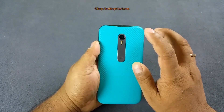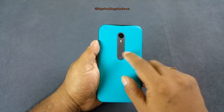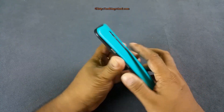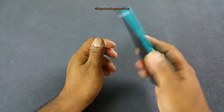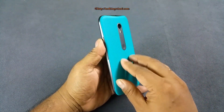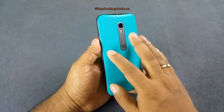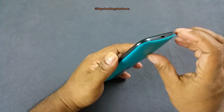On the back you have the 13MP camera with dual LED flash and the Motorola logo. There's a slight groove around the edge which gives you extra grip when holding the phone. The serrated texture and matte rubber finish at the back provide great grip — it's not going to slip away from your hand easily.